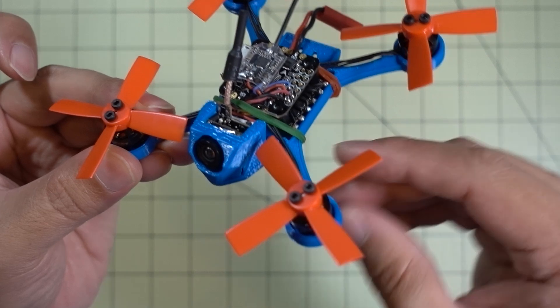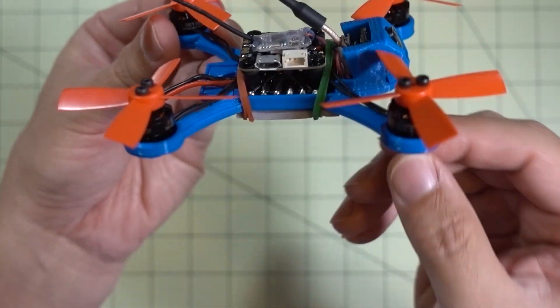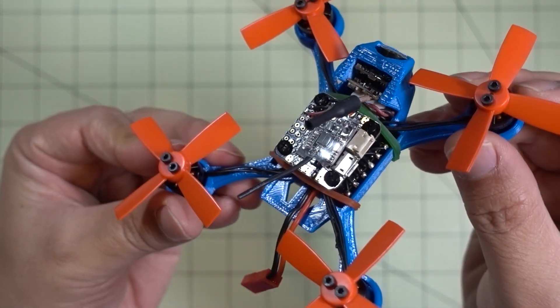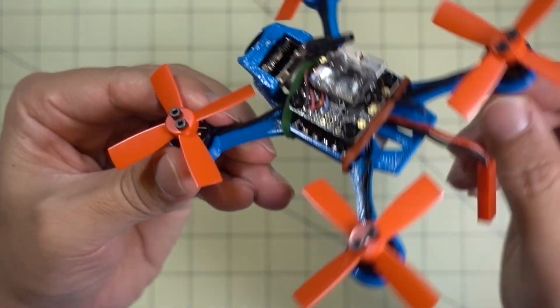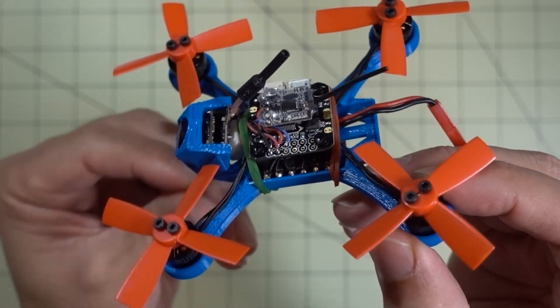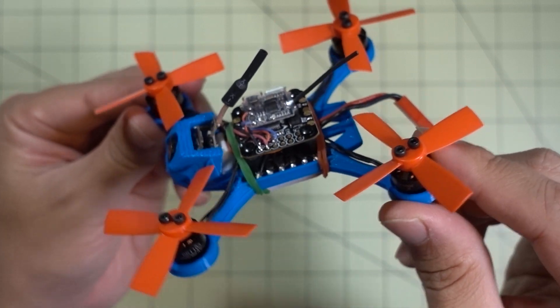Here's a closer look at the way it was put together. It's the same parts — nothing really changed. I got rid of the connector for the FPV camera and just direct soldered it this time to save a little bit more weight. So I'm down to 49 grams from 55 grams.